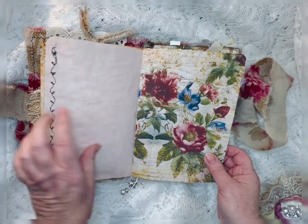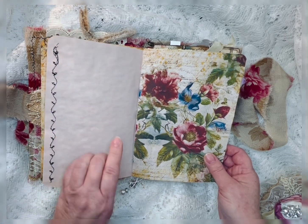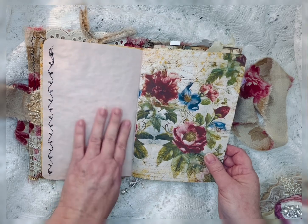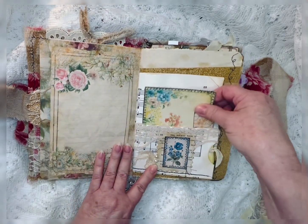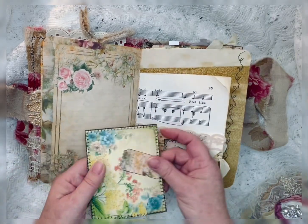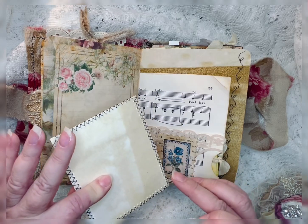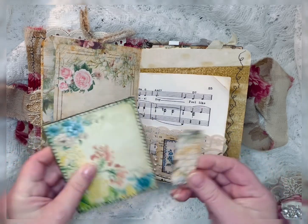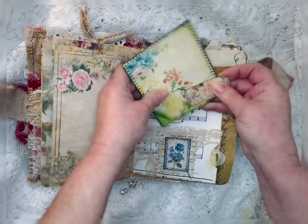This is some avocado-dyed paper. I didn't let it sit quite long enough, so it's got kind of a peachy pink to it. And this — I just used a music page. And that's a journaling card with some coffee-stained paper on the back. One of her tickets. And that just slips in there.